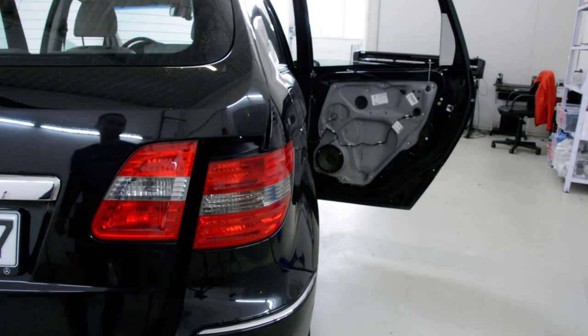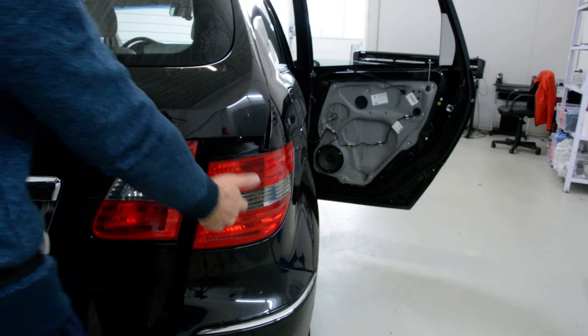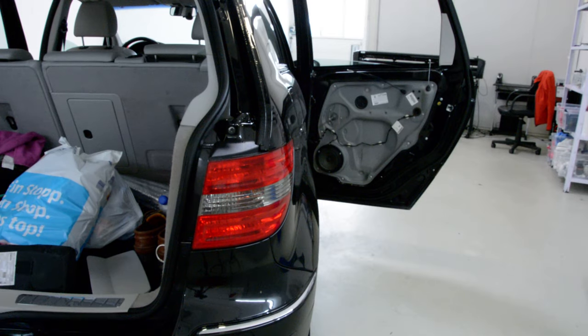Hello everyone! Today I'll show you how to change the brake light or the signal light from a tail light. This is the Mercedes B200 from 2005.